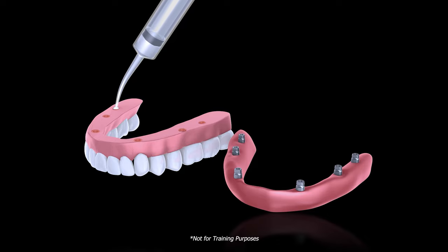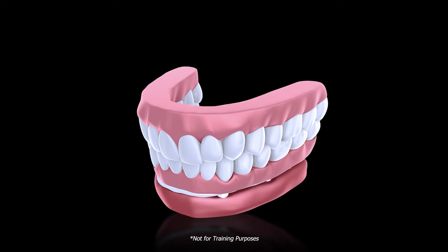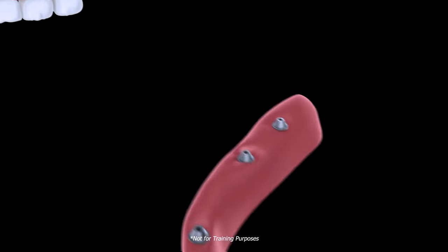Fill the wells and inject acrylic around the tie bases. A major advantage of SmartDenture Conversions is that the patient sets the occlusion. Seat the prosthesis and allow the patient to set their bite. Next, simply dislodge the prosthesis from the threaded posts.